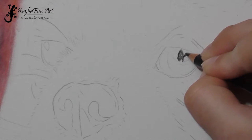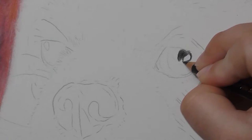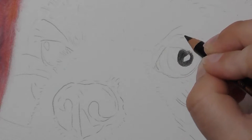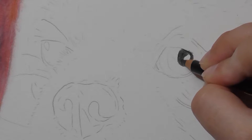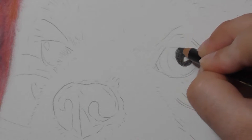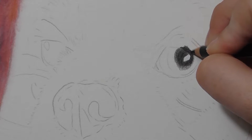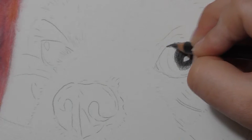Then with my black Polychromos pencil I start blocking in where the pupil is on the eye. I make sure to go around the white highlight because even though I have burnished white on it, you don't want to get too much black on it, otherwise you'll lose that bright white look. I'm using a medium pressure just to get more pigment down onto the paper. Making sure to get the pupil nice and round. With this eye there's an area between the pupil and the iris where the dark of the pupil blurs out a little bit into the iris — that's what that slightly greyer area is.